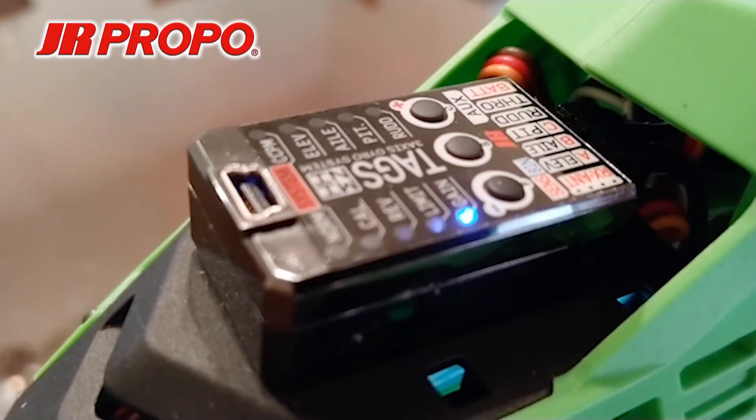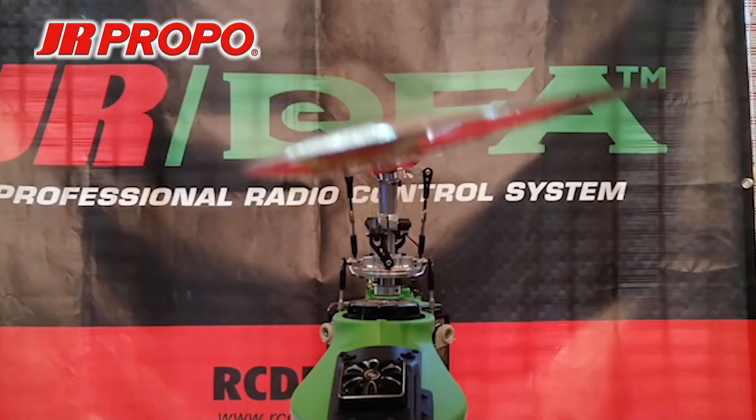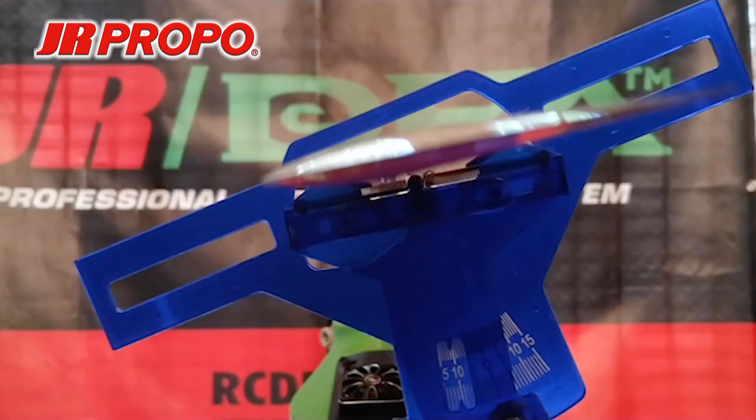The gyros are effectively disabled. We have our helicopter on a level surface facing toward us with the blades parallel to the boom. We're going to install a pitch gauge so we can measure the collective pitch. I'm using an old-fashioned pitch gauge to make it easier to see in the video. You should always use a modern digital pitch gauge during your setup.